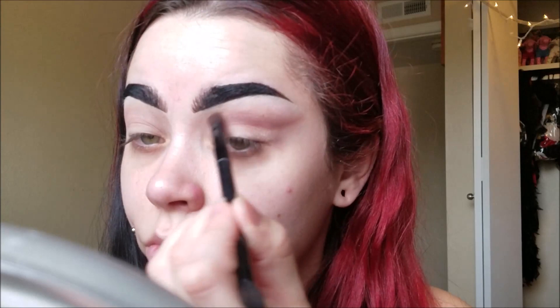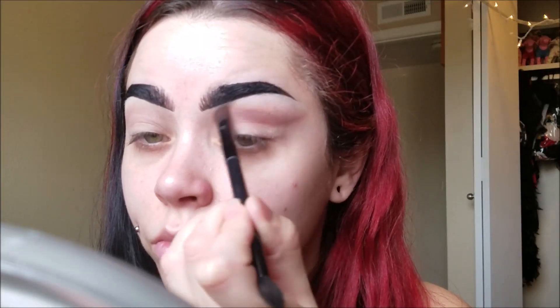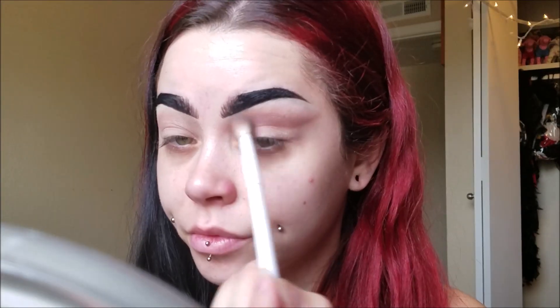I'm just kind of creating the cut crease shape that I sort of want. And then we're going to go back in and really cut it out with some concealer. So it doesn't need to be too perfect — just keep going back and forth and blending. You can even take the first brush you used with the transition colors and blend it up some more.